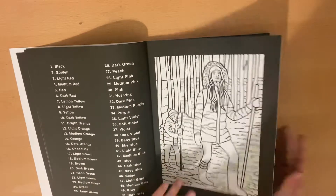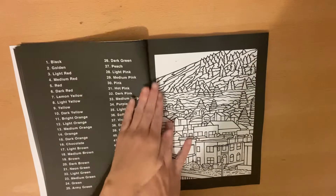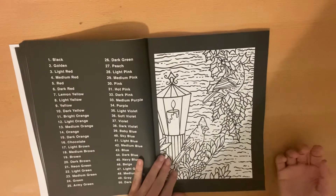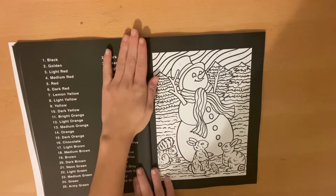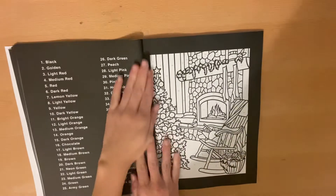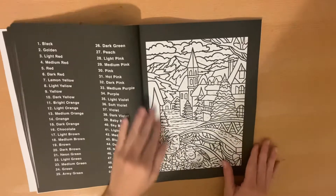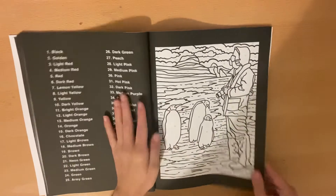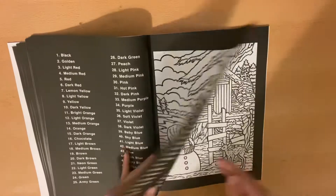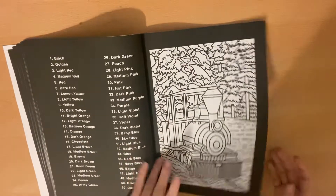Oh, this one is so cute. Look at the bears. This one has some very detailed pictures, some not very detailed pictures. It's a good variety of winter things. They're ice skating. A lot of winter scenes. You get some penguins.